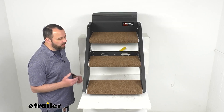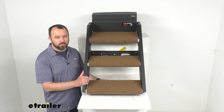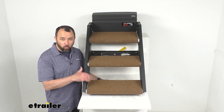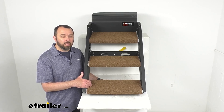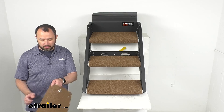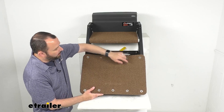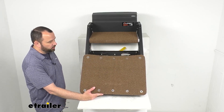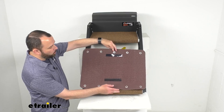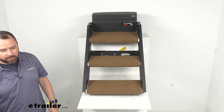I do want to let you know that what I currently have here on my table is a smaller set of steps, just because of space limitations. What I have here is the 20 and 1/8 inch wide steps, but everything about the step rug set is going to be the same — same material, same installation. And here is the 24 and 1/8 inch wide step rug set so you can see what the actual size is going to be, even though I'm using the smaller set for demonstration purposes.